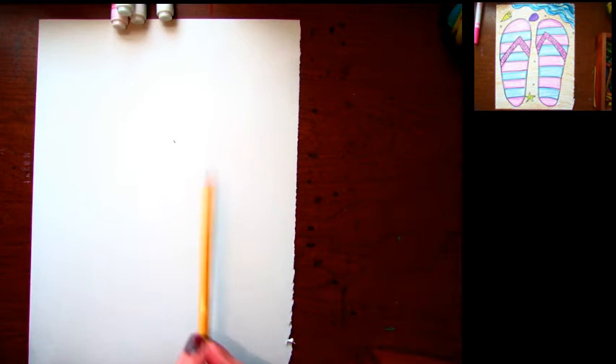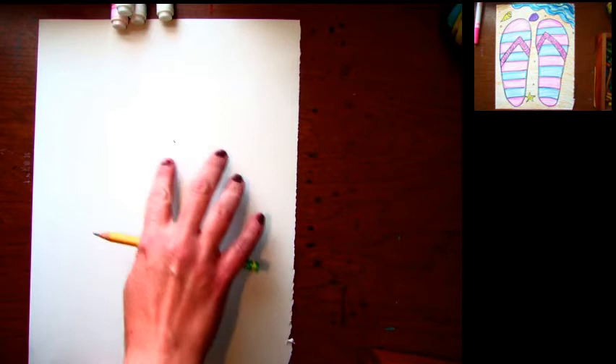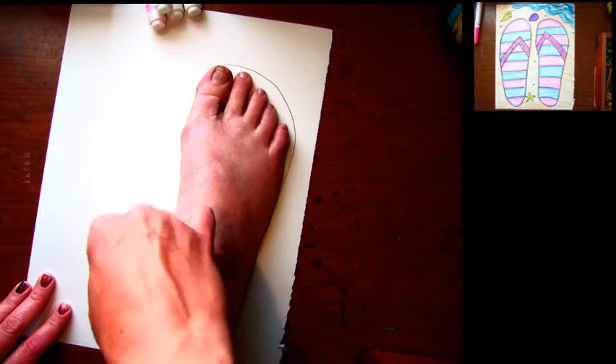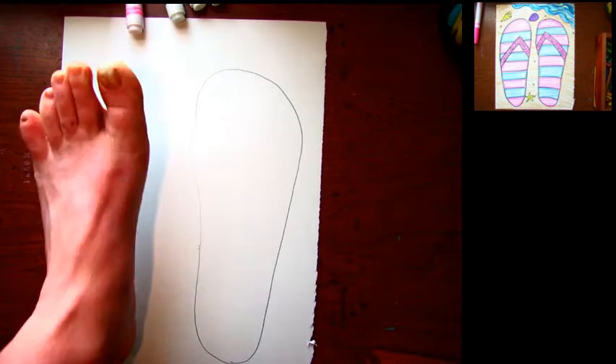I'm gonna use my real foot today. I've been walking barefoot outside — I wonder who's got the dirtiest feet. I'm gonna trace my foot like this, just going all the way around and doing my best.